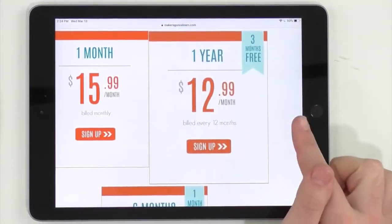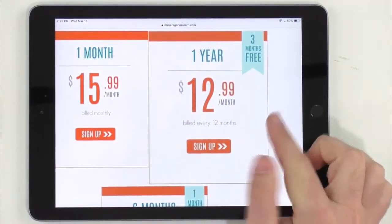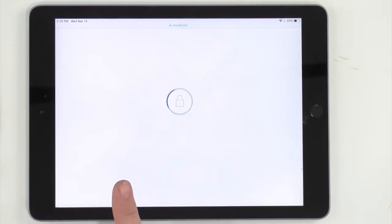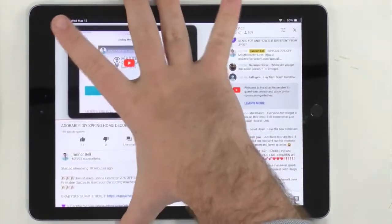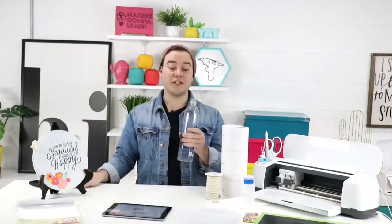Scroll down to see different membership tiers for every budget. These are normally $19.99, $15.99, and $17.99. With the yearly membership you're essentially getting three months free compared to paying monthly for 12 months. Just click the button, head to PayPal — use the gray button if you don't have a PayPal account or the yellow button if you do. People want to know where our wood circle is from — we got it from Michaels!